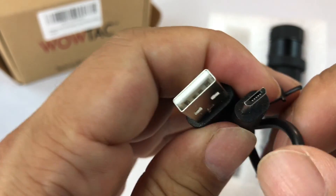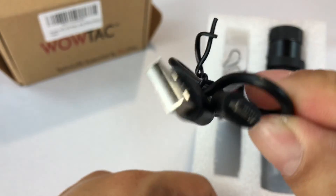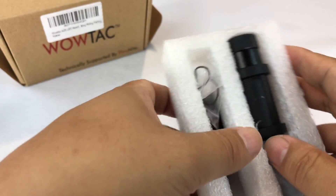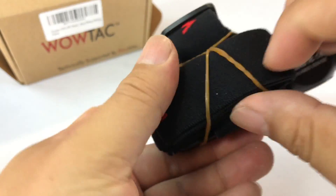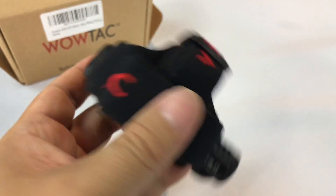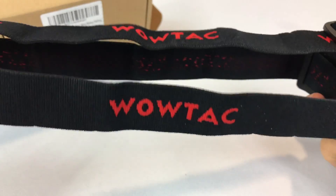So don't let that influence you, but check them out. I'll put the links to all those WowTac products in the description. We have a short, almost one-foot micro USB cable to charge it up, because it does include a rechargeable battery, which is awesome. It has two extra O-rings in case you need that. And here is the unit itself wrapped up in a rubber band.